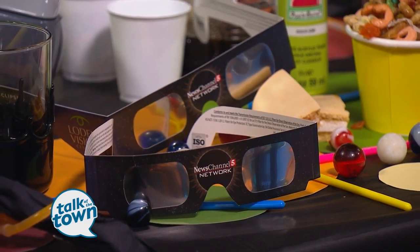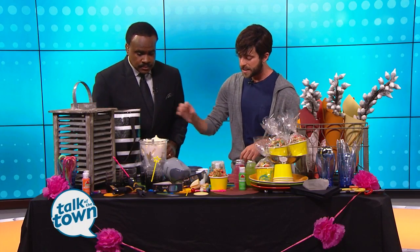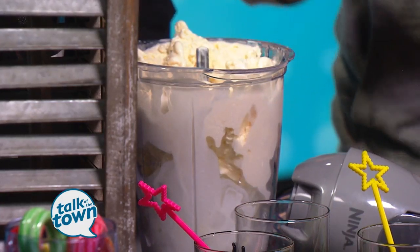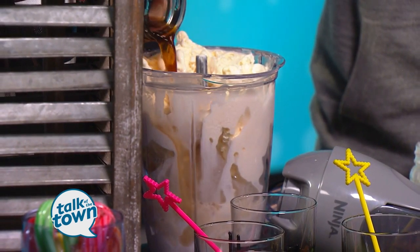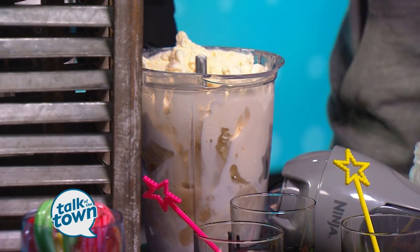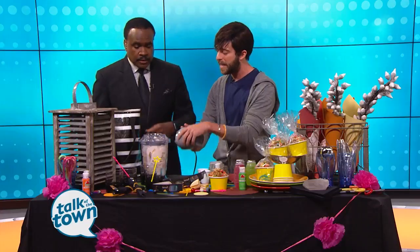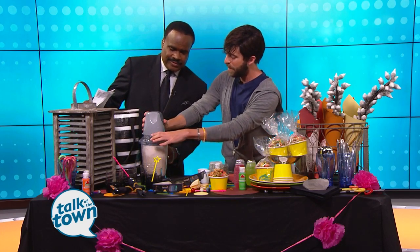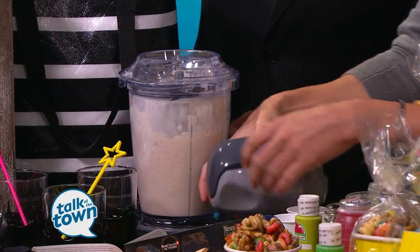Another fun thing I love to do is have a cocktail that's kind of in between a milkshake and a mudslide. We have some ice and some vanilla ice cream. We're going to add some heavy cream, a little bit of Bailey's Irish cream, a little bit of coffee liqueur, and a little bit of vodka. If you don't want a cocktail and you have kids at your party, you can completely omit all of the alcohol and it's basically a milkshake. Let's get this blender working and blend that all together until it's blended up really nice.